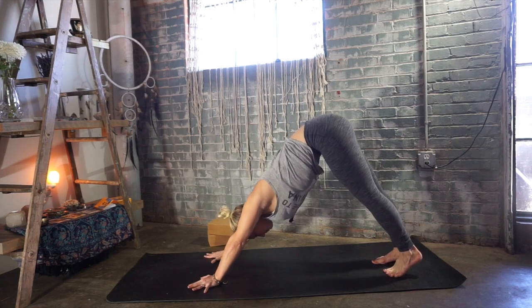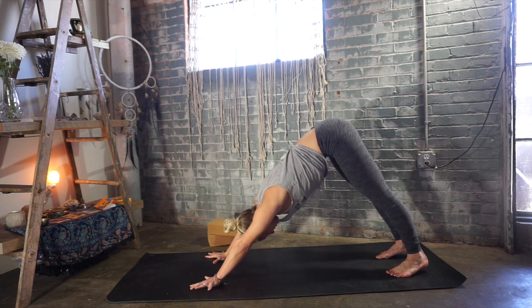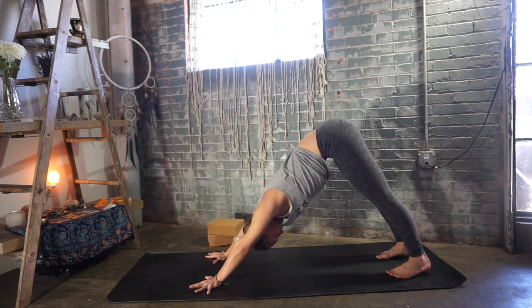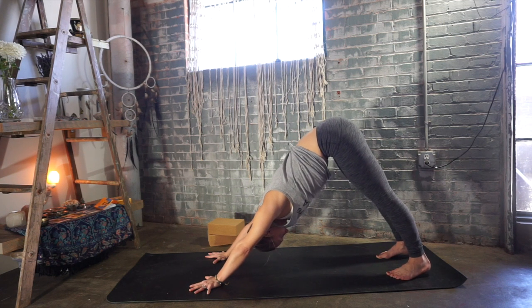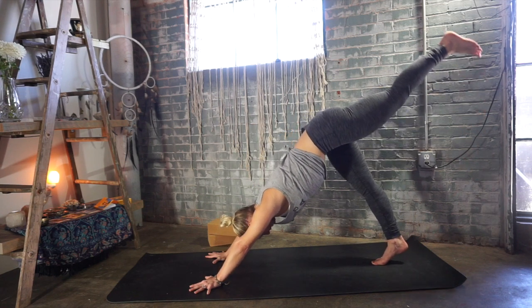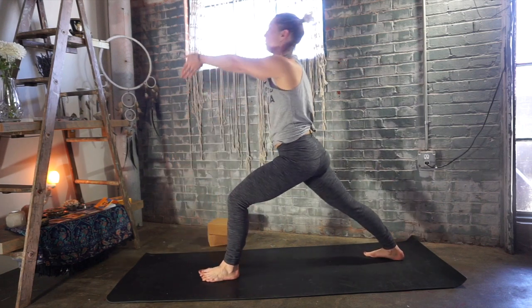Deep breath in and deep breath out. Breathing deeper now than we did the time before. Feeling our heartbeat. Feeling the sensation of warmth and blood pumping through our body. Left leg lifts up and back — deep breath in. Exhale, step your left foot forward between your hands. Right heel flat — warrior one, deep breath in, root down.